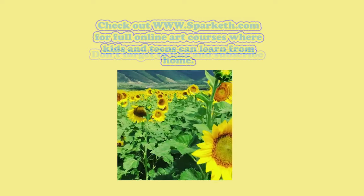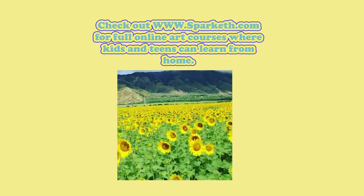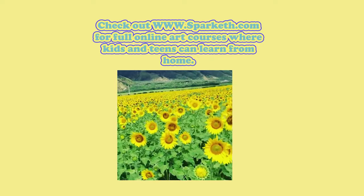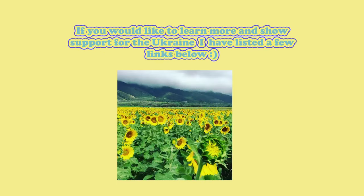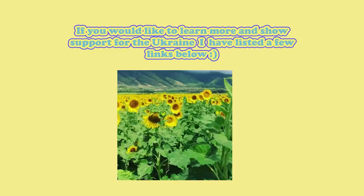Follow our social media pages to stay in the loop. Don't forget to like and subscribe. Check out www.sparkis.com for full online art courses where kids and teens can learn from home. If you would like to learn more and show support for Ukraine, I have listed a few links below. Bye everyone!